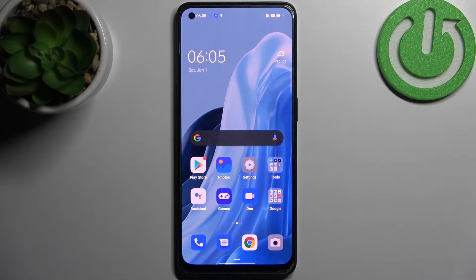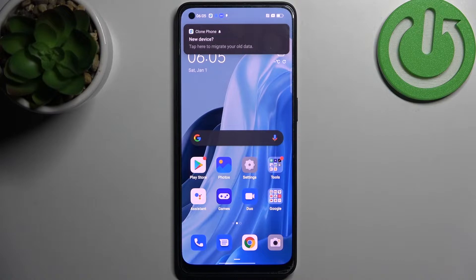Here I have the Oppo Reno 8, and today I'm going to show you how to perform a factory reset operation on this device.